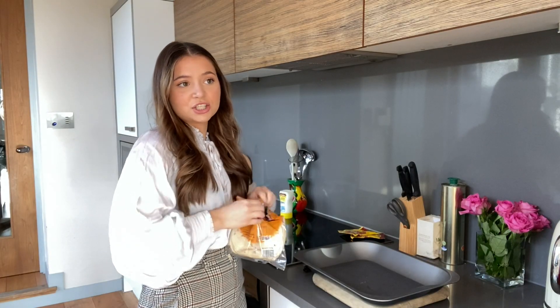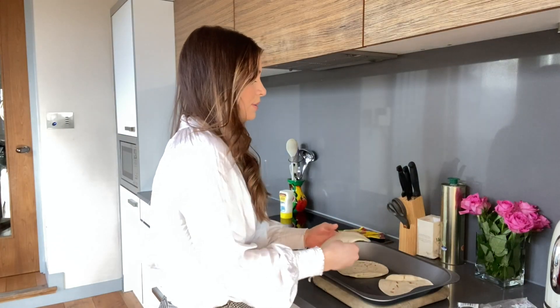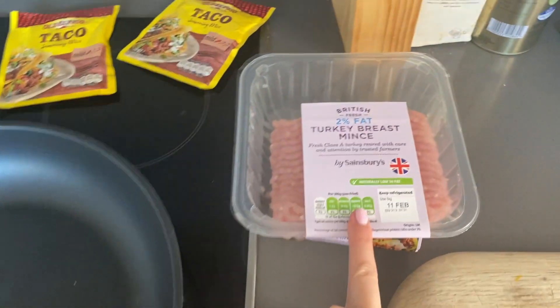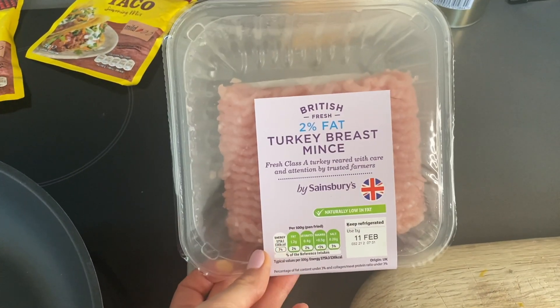Your girl is hungry! You need to make some tostadas — basically just crunchy. So I'm just going to bake them. She uses turkey because it's healthier, so I'm going to do the same. I really like turkey.